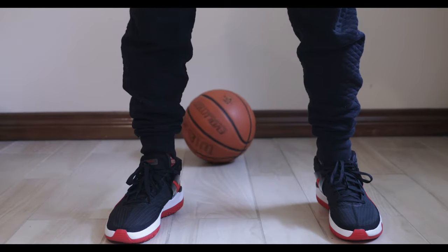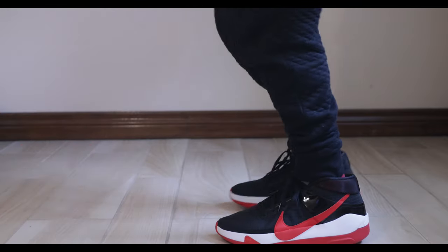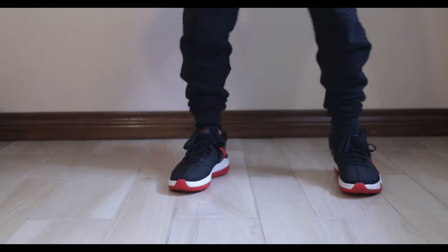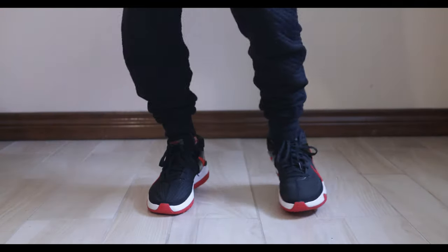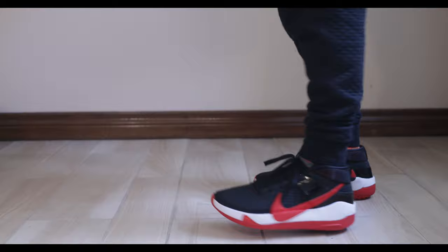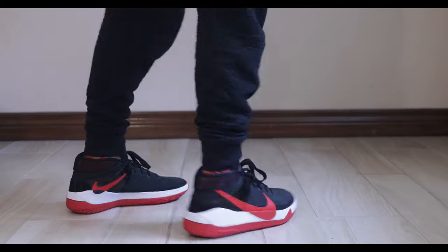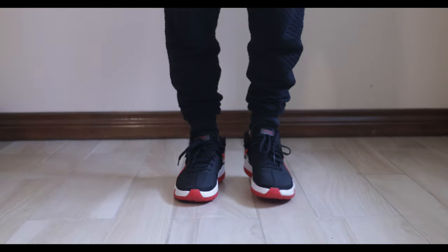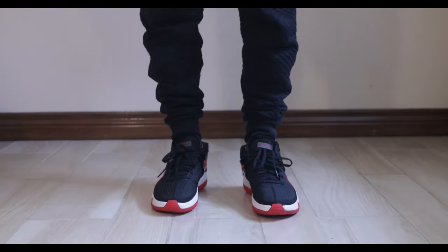The grip is not bad. The handles could use some improvement, but I think that's me, not the shoes. Definitely a good shoe. Let's check out some more footage.